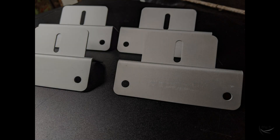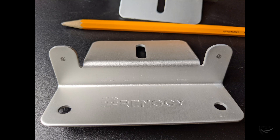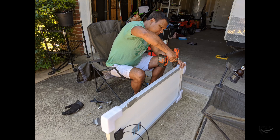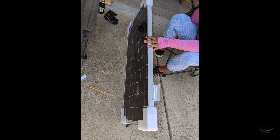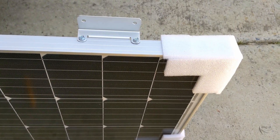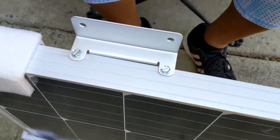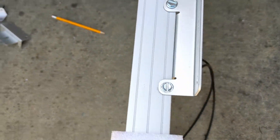First thing first, I fixed the mounting brackets to the side so that it can be removed later, because I'll be using double-sided tape and it won't be possible to remove it later if needed. I just drilled on the bracket as well as on the panel and fixed it.